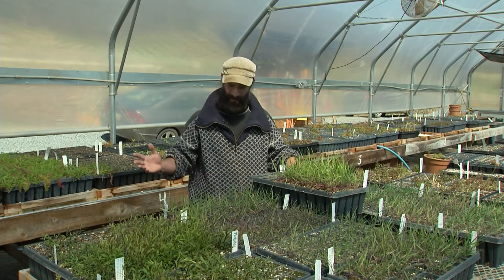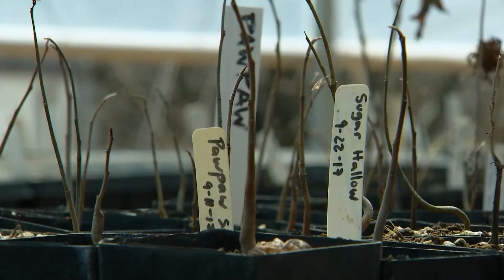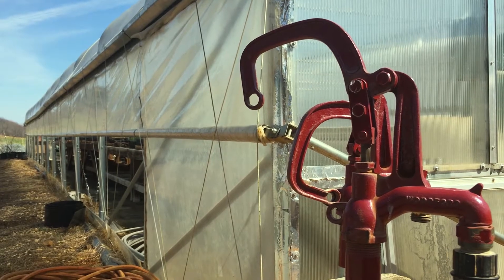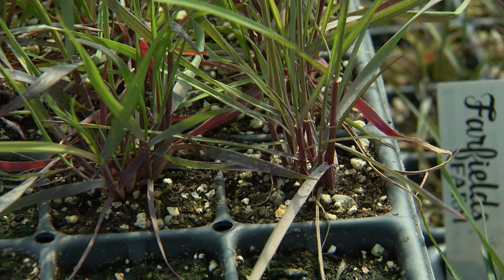My name is Ben Kessler. I'm the nursery manager here at Farfields Farm Nursery. We grow local genotype native plants, which we start from seed gathered in the fields and farms around us and then propagate here in the nursery for home gardeners, retail nurseries, and landscapers all around the area.